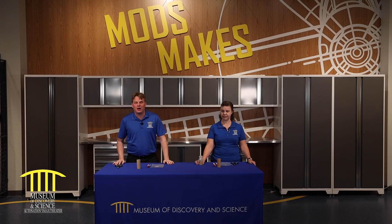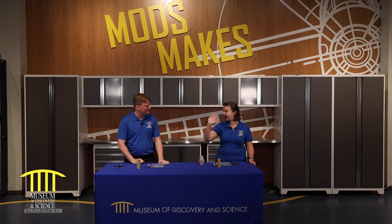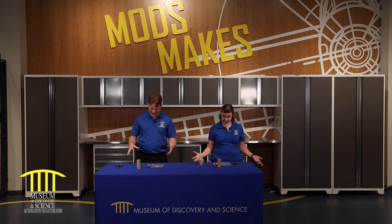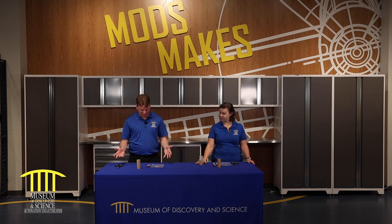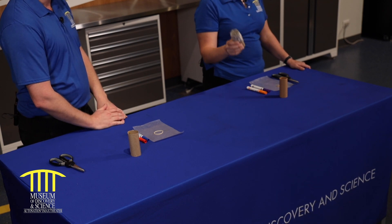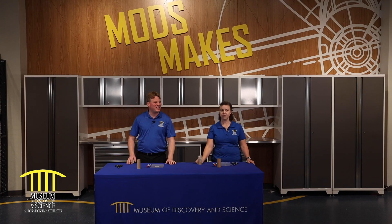Welcome to the Museum of Discovery and Science. We're in our hangar. I'm joined by one of our Mods makers, Becky. So I'm looking at the table here and I see some very simple things. What are we making today? Today we're going to be making a kazoo. What is a kazoo?